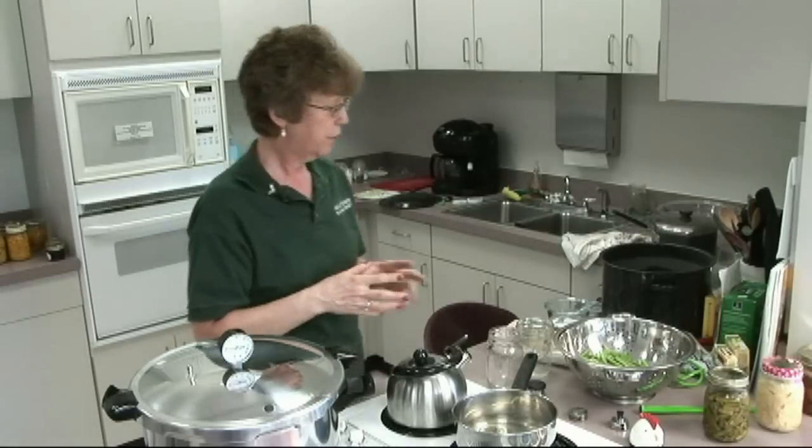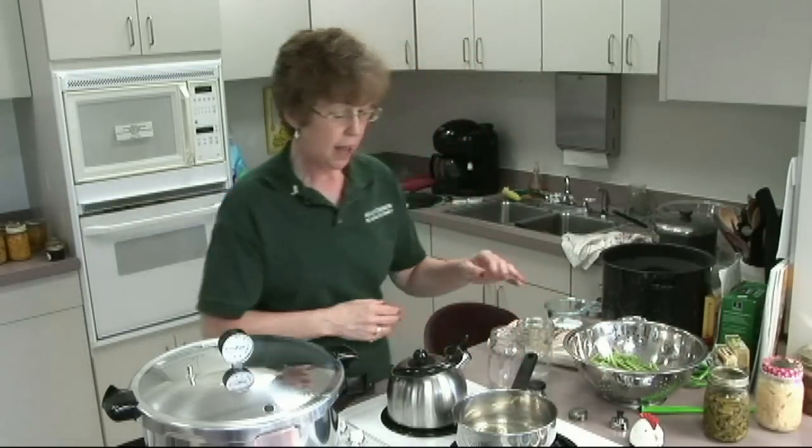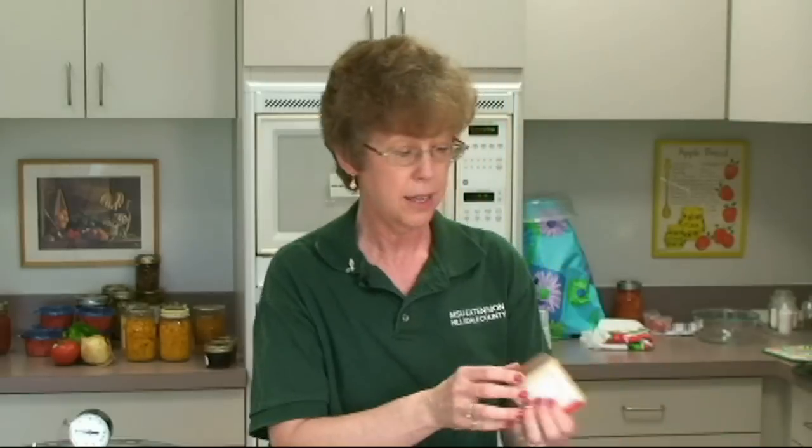We've got the green beans, our jars, and the lids in hot water. It used to be that we would boil lids, but now if you read on the box it says just to have them barely simmering. This water is very hot and steaming — that's perfect. You don't boil lids anymore, you just get them hot.